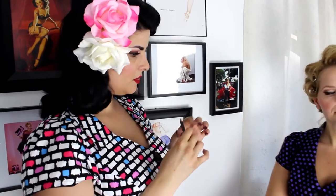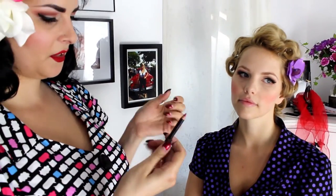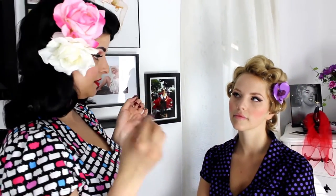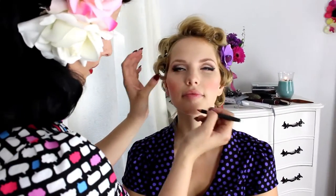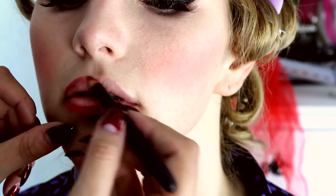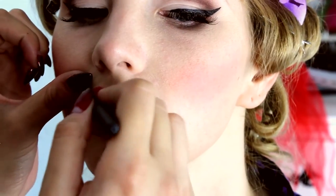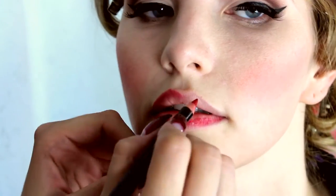Now we're going to do lips. I'm going to do a quick lip line first using Jungle Red by NARS — it's a really nice color and I use it like crazy. I use light feathery strokes and keep the mouth slightly open. Some girls like to fill in the whole lip with lip liner, which helps the color stay on a lot longer.